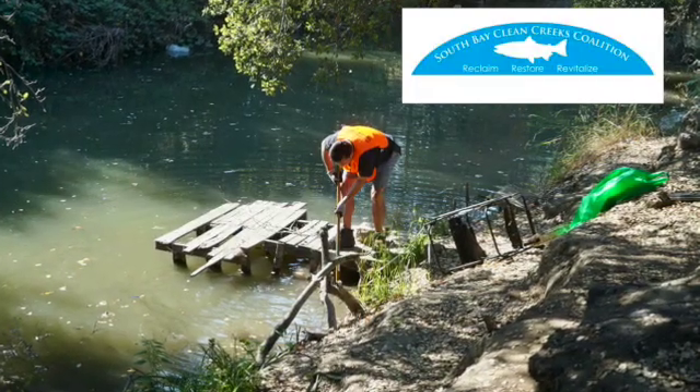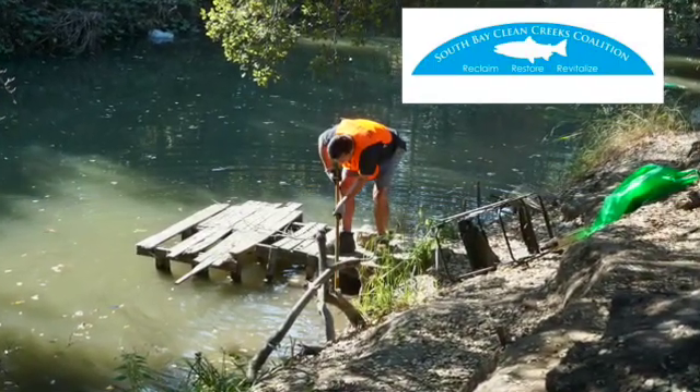In late October, South Bay Clean Creeks Coalition staged a cleanup and a series of events for the community.